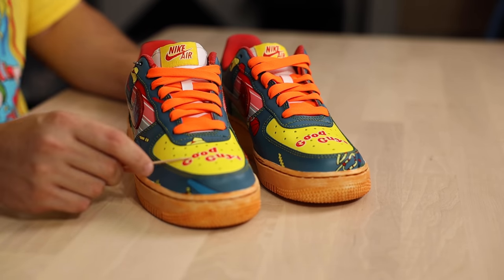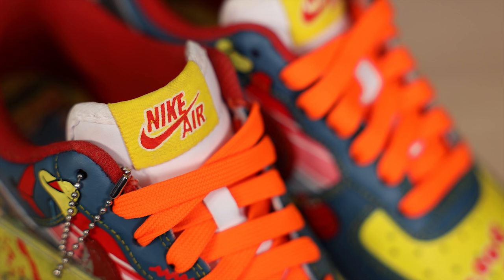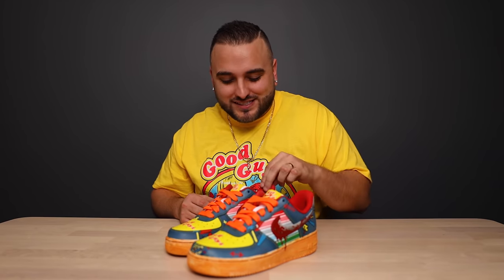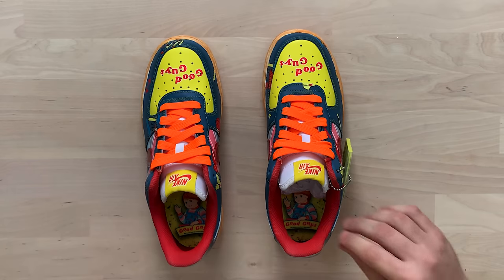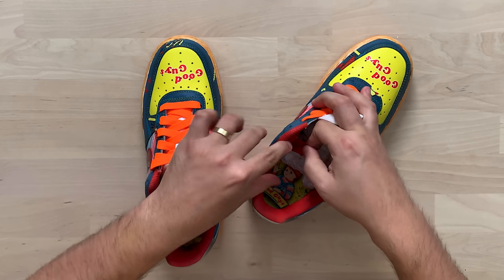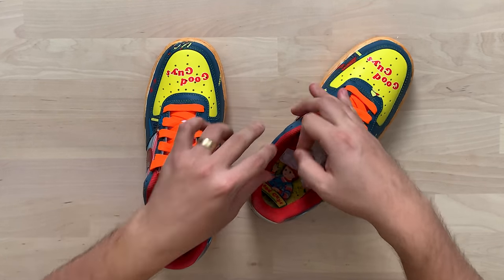I love that you opted to do the Nike Air branding on the tongue tag in the same exact style as the Good Guys text on the toe box — that is very well executed. The only element you opted to keep factory was that white tongue, and I definitely think it's a nice breakup — I don't mind it at all. You went with the bright orange laces and the red sock liner. For anybody who's ever going to be airbrushing a sock liner, it's always a good idea to tape off your size tag so you don't get any paint on there. This pair just flat-out doesn't work as well if you kept that white midsole, so dying these soles this beige-orange color was definitely a great move.